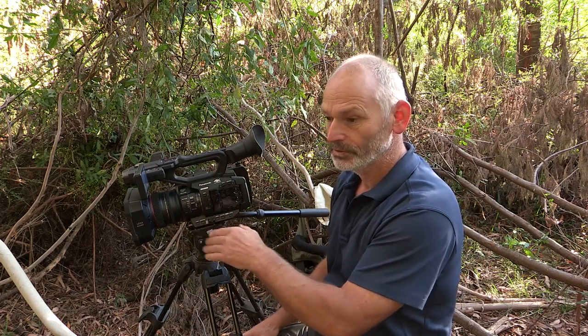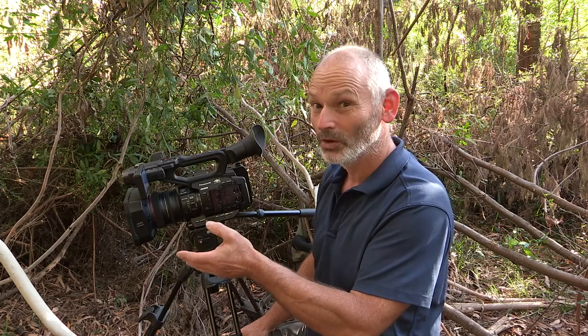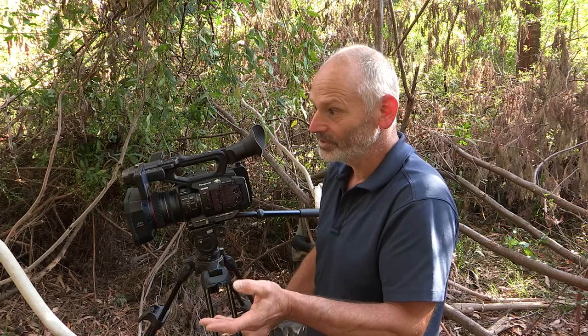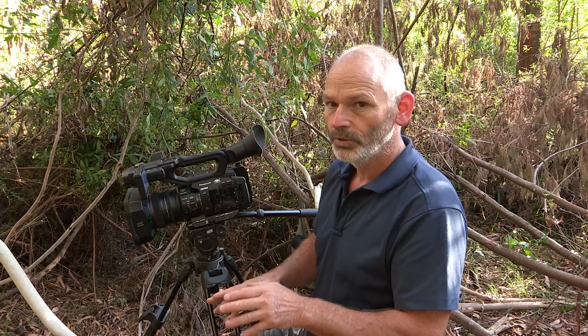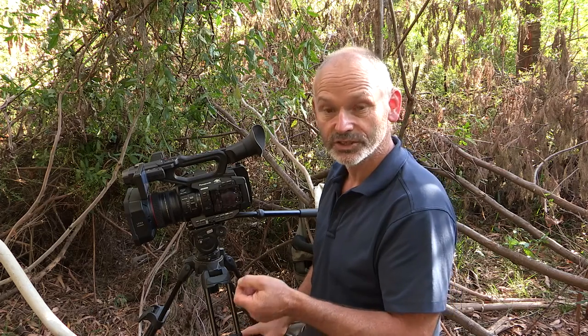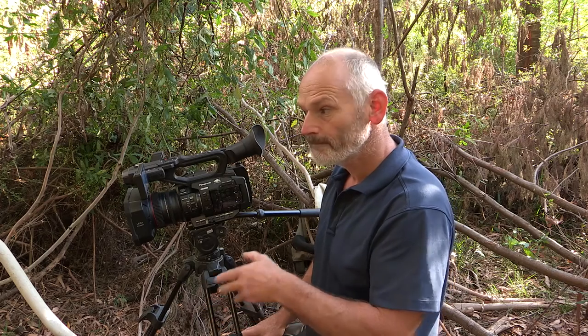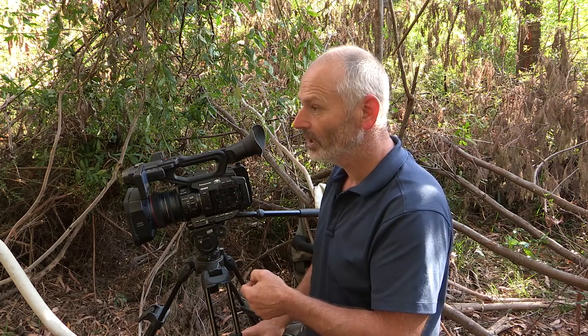Then I'll move on to a bit of slow motion, see how good that is and how the autofocus keeps up with the subject. Then as the light starts to drop down, I'll put on a little bit of gain — 6 dB for starters, then to 12 dB — and see if we get any noise or not. Might move on a little bit higher up as well.